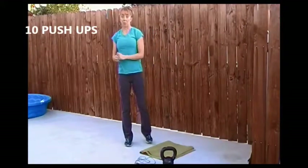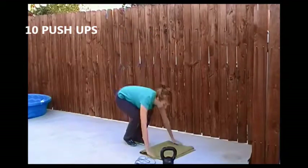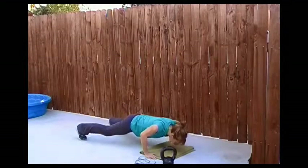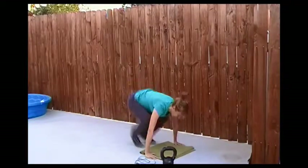Exercise number four is a push-up. Come down onto the floor, step back, feet wide, hands a little wider than the shoulders, coming down and up. You're going to do ten push-ups.